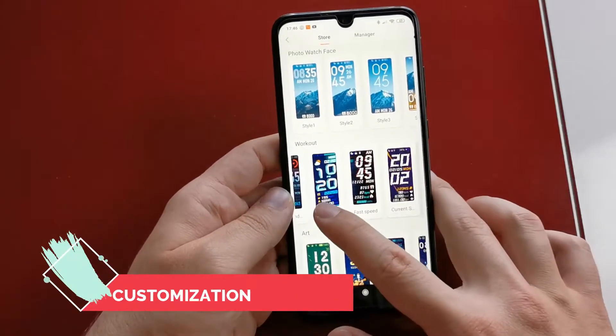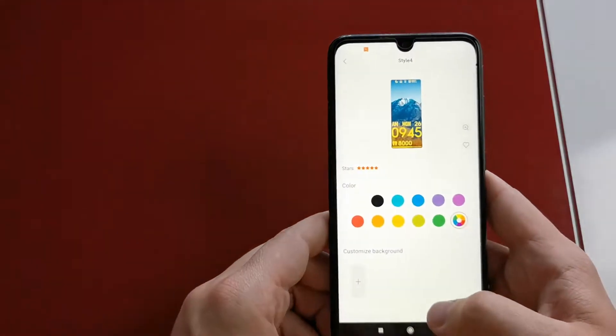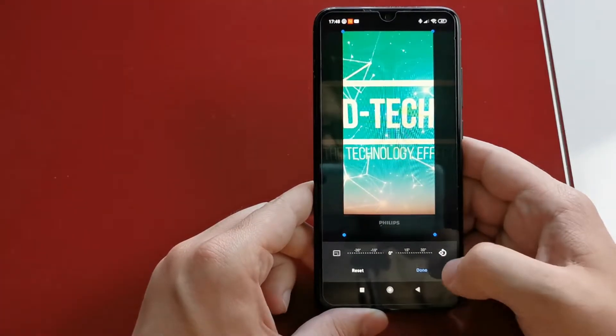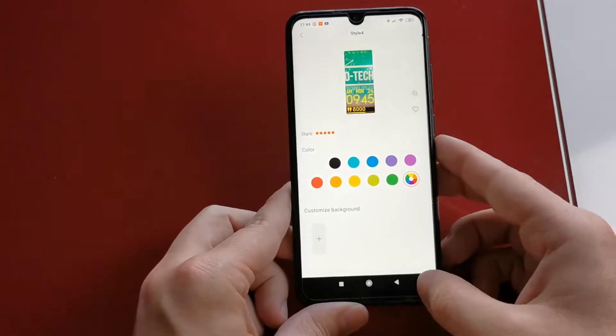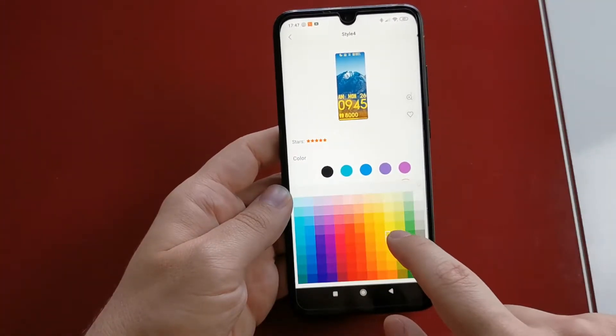Would you like to customize your band? The customization of the Xiaomi Mi Band 5 is just awesome. Changing the watch faces is also very easy. You can even take a photo and set it as your watch face. You can also change the fonts and the color of the text.